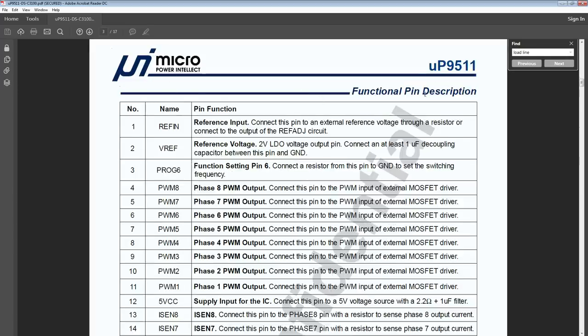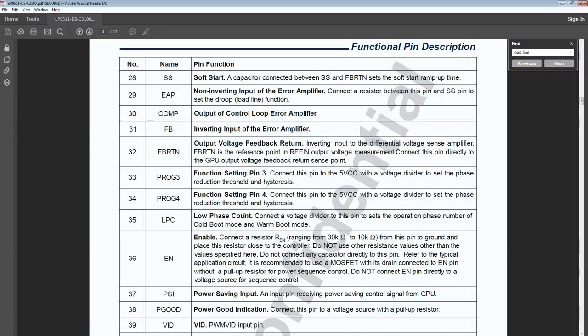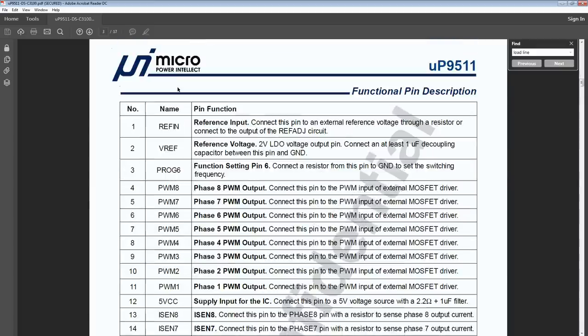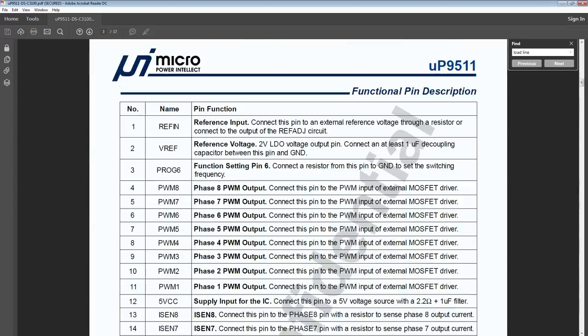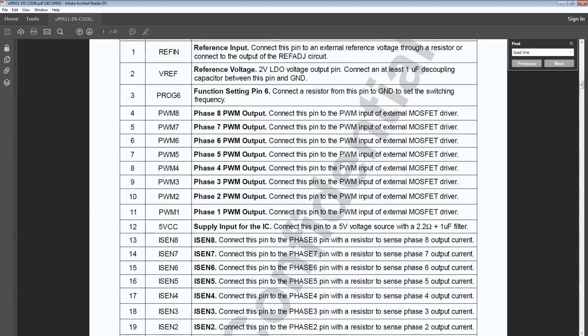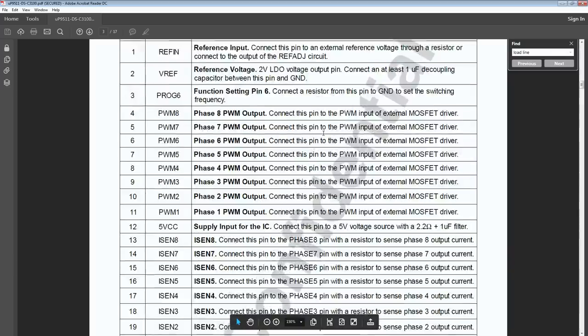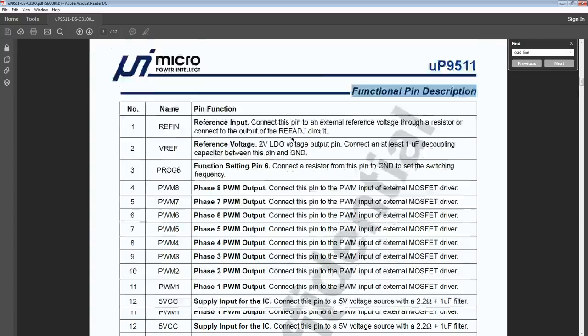Here you get the functional pin description. I didn't care about LPC — that's Low Phase Count. If you don't have a handy video or guide to tell you what to mod, the functional pin description is a very good friend, as it explains most of the functionality of all the pins. It at least tells you roughly what they do, though it won't necessarily tell you how to implement everything.